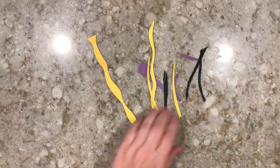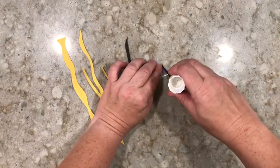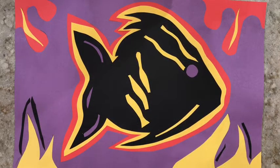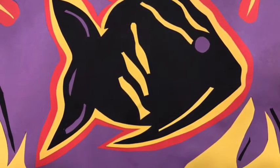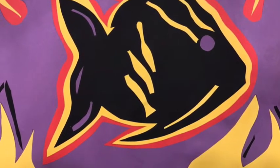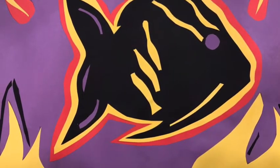Now grab some more scraps and cut some shapes or patterns out from them. Add glue to the back of them and then add them on top of your images. You can see I added some yellow on the fish and different colors around all the cut-out areas. We're all finished — thank you so much for joining me and I hope to see you again soon.